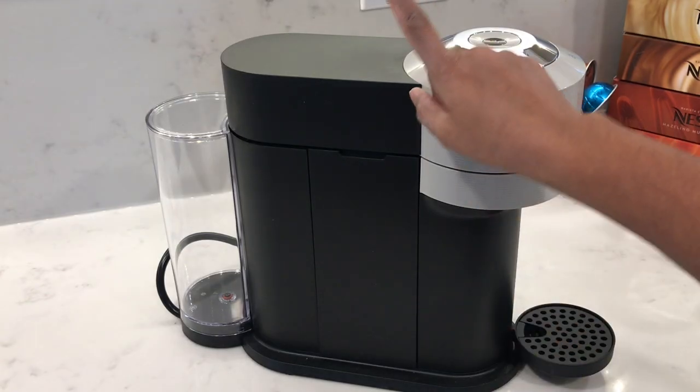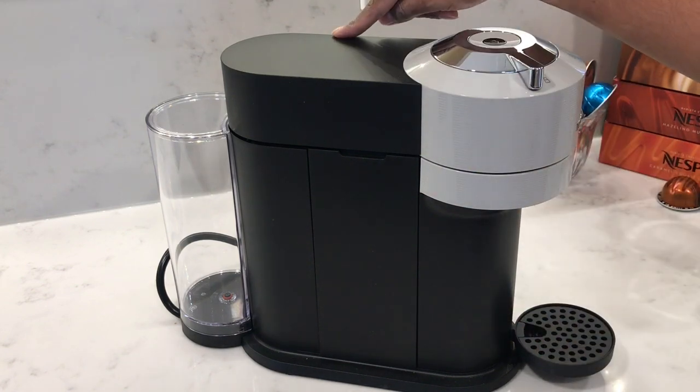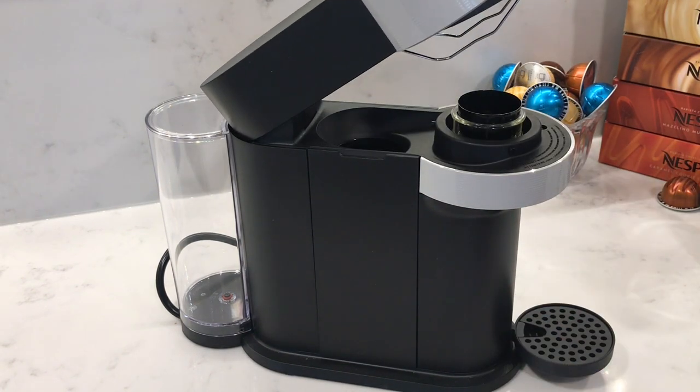The Virtuonext measures at 12.5 inches tall, 14.7 inches in depth and five and a half inches wide. Open the lid and that brings it to about 18 inches tall.